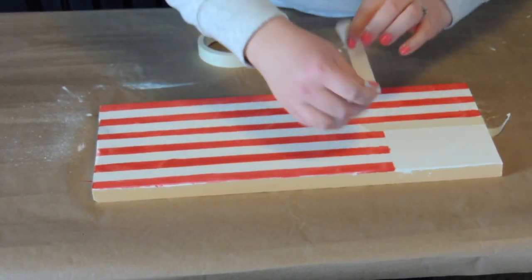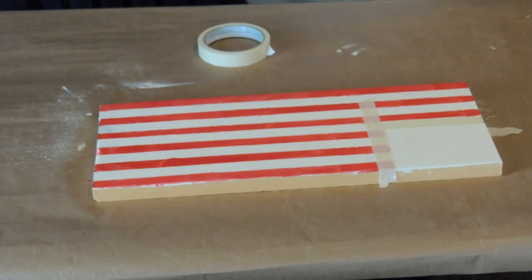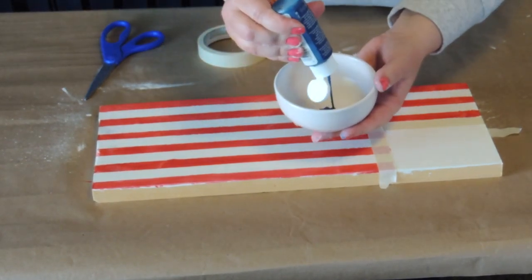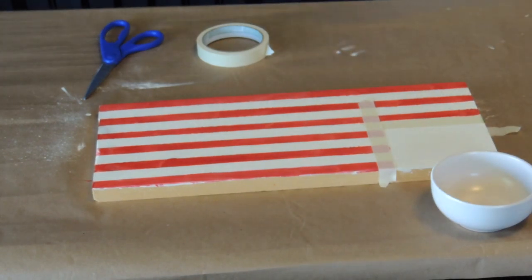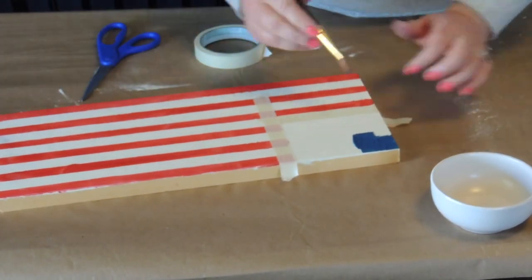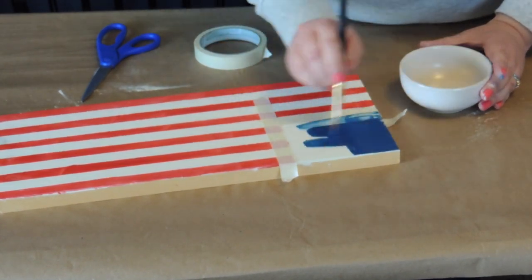I just took off all of the tape and now I'm just going to re-tape the blue part, because when I paint it blue I want to make sure that it is butted up against the red flag. If not, there will be a gap between the blue box and the red and white stripes, and I don't want that to happen.